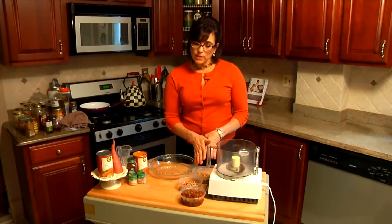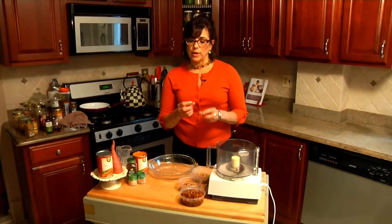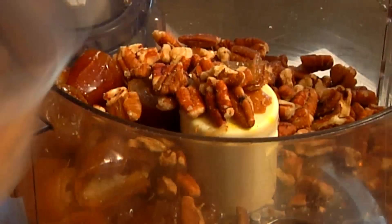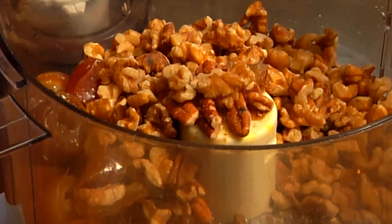Now we're going to add these three ingredients to our food processor. You can also use a blender if you don't have a food processor, until everything kind of mixes together and we form a crust-like consistency. I'm adding in my soaked dates, adding in my pecans, and adding in our walnuts. Now we're going to whirl this together until we see everything kind of mixing together.